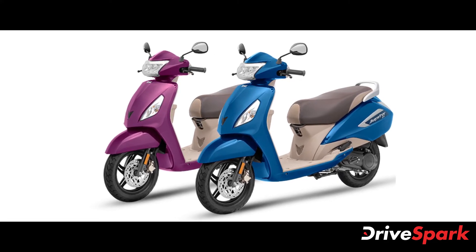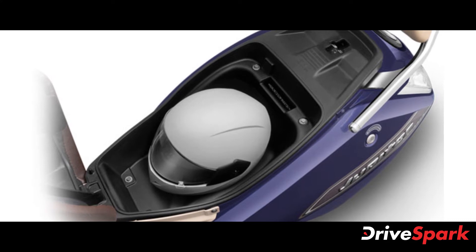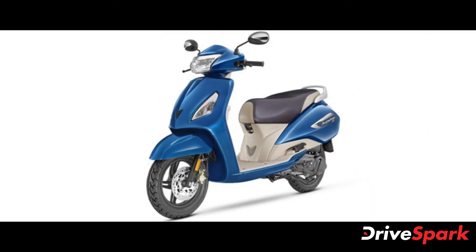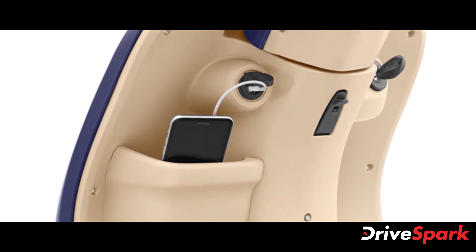According to TVS Motor Company, the new IntelliGo technology on the Jupiter automatically switches off the engine during long idling scenarios such as traffic signals. The scooter can then be switched back on by just twisting the throttle. The Jupiter is the first product from TVS to receive this feature, with more models expected to receive this tech sometime in the future.